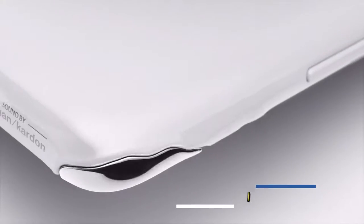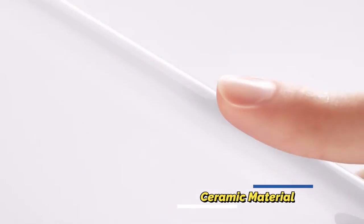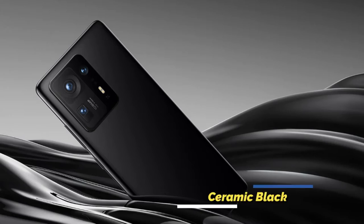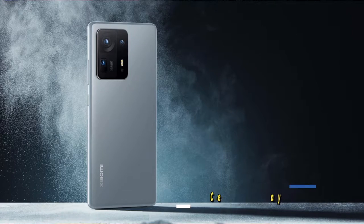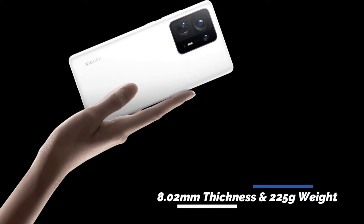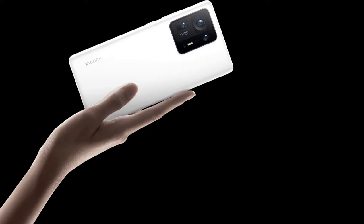Starting with its design, the Xiaomi Mi Mix 4 is made from ceramic material and comes in three color variants: ceramic white, ceramic black, and ceramic gray. In terms of dimensions, it measures 8.02mm in thickness and weighs 225 grams.